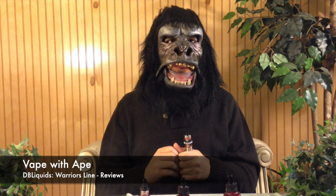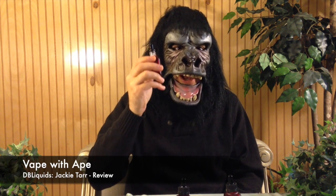The throat hit is very smooth for all these juices since I'm vaping at three milligrams, so don't expect too much hit. However, Jackie Tar does have a little more bite, a slightly stronger hit than other juices. The flavor profile for Jackie Tar — they say it's an apple spice chai black tea vape, but I don't get apple at all.